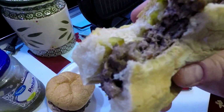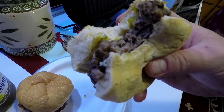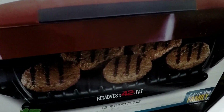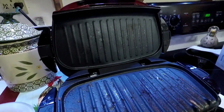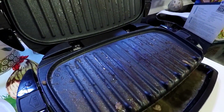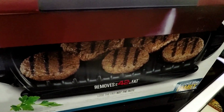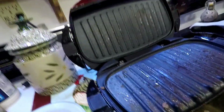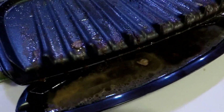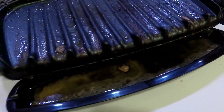Mmm, cooks them right through too — very good! Well, aside from the slightly misleading picture — it's not really misleading, just that these are large burgers — you can fit three large burgers versus five smaller ones. Other than that it works great, cooks them fast, and takes the grease out of the burgers, dripping off into the drip tray.